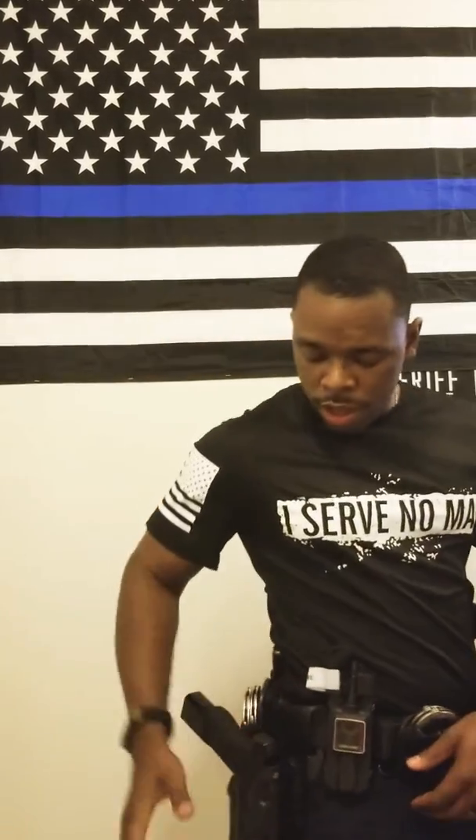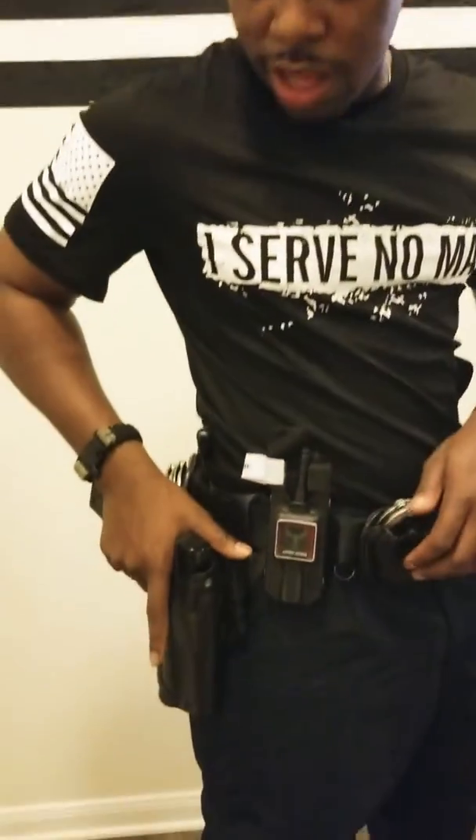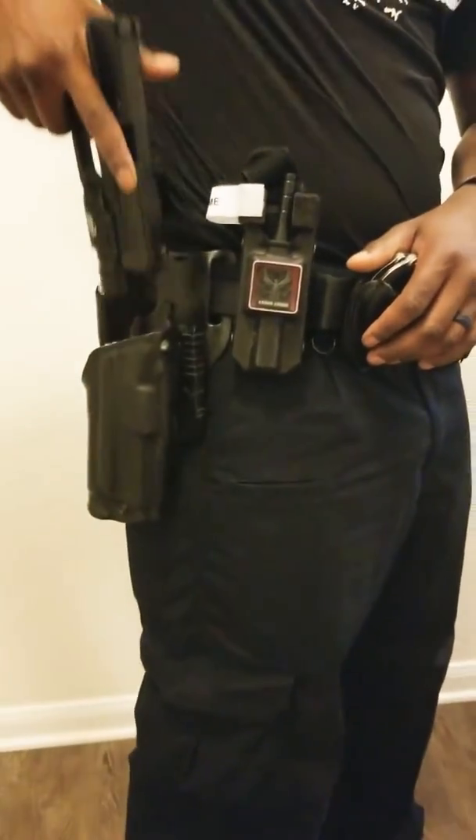Now my tourniquet — it's very important to run your tourniquet where you can reach it with either hand, your strong hand or your support hand. With my support hand I can go, and with my strong hand I can go.